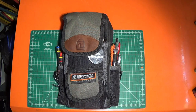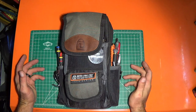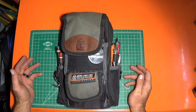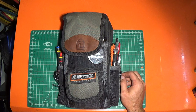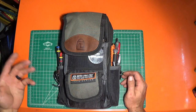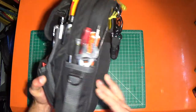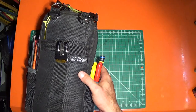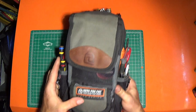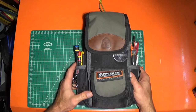I wanted to do a video on my diagnostic bag — just what I keep inside it and what I find helpful. I like this bag because it's small and lightweight. A lot of times, working in commercial, you don't need to bring a big tool bag all the way up onto a roof to diagnose something. This is the Veto MB2, and I've been using it for a while and really like it. I'll just go through the compartments and show what I've got in each.